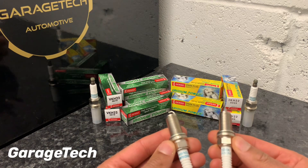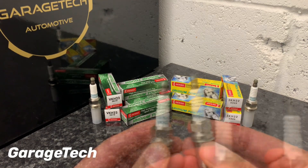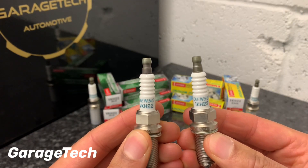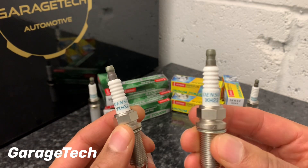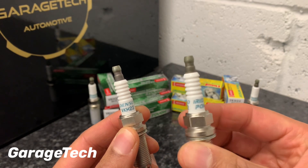These are both for the same application and as you can see from the numbers on them. We have the VKH-22 which is the Iridium TUF, and then we have the IKH-22 which is the Iridium Power.